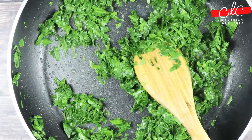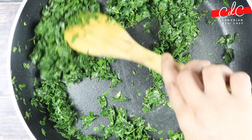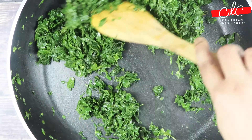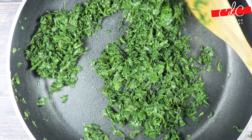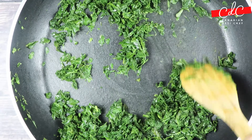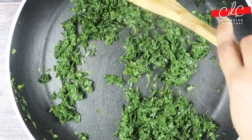No need to add salt here as the leaves were already soaked in salted water. Another tip: if you don't like bitter flavour at all, soak chopped leaves in salted water rather than whole leaves. I soaked whole leaves as it is healthier and provides a heartier flavour. Once roasted well, turn off the flame, take it out onto a plate and keep it aside for later use.